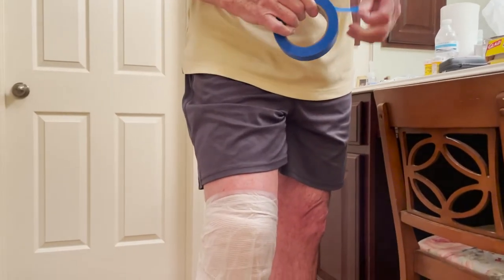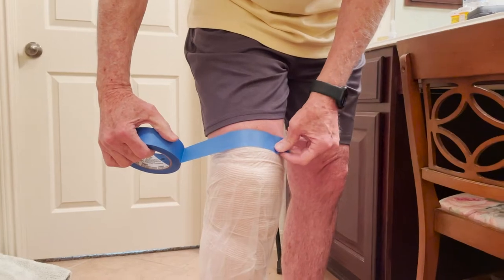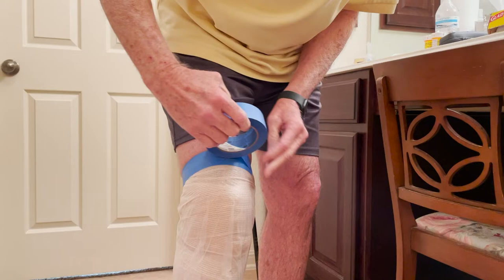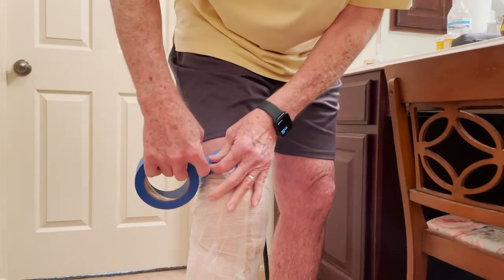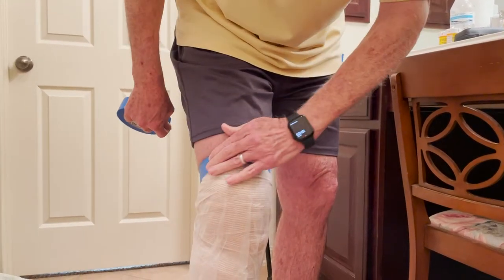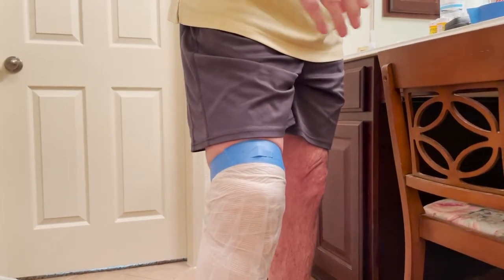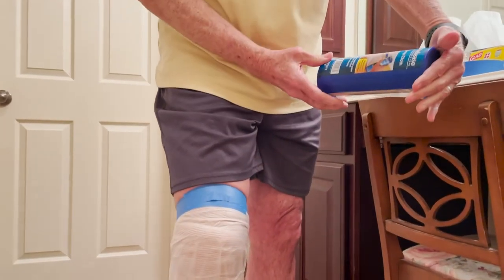So I take painter's blue tape - it's temporary tape, it doesn't stick very long, and it barely hurts to pull off. I make sure the leading edge of that is sealed up, come back and press that down real nice.